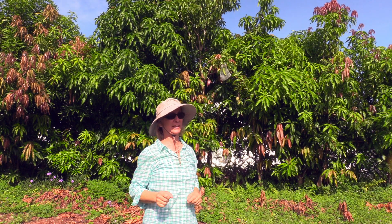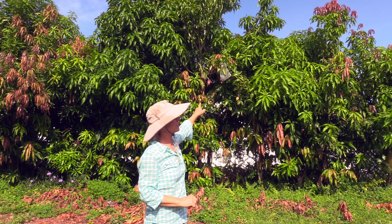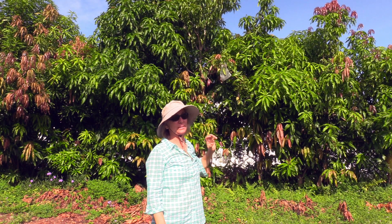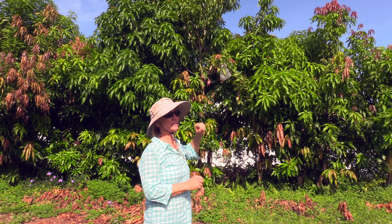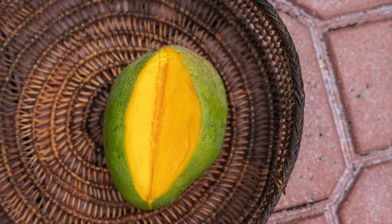Vest is a wonderful variety. We noticed a fruit right where that bag is this year, so I wanted to make sure we tried it and not the squirrel. Bagged the fruit, waited for it to be full-sized, took it off the tree, and ripened it the rest of the way and ate it.